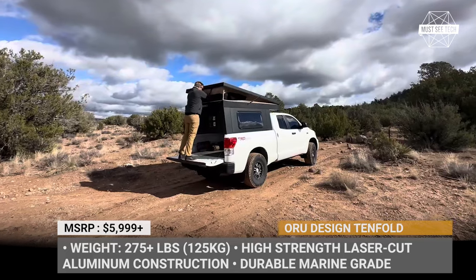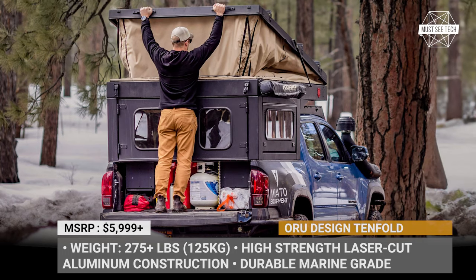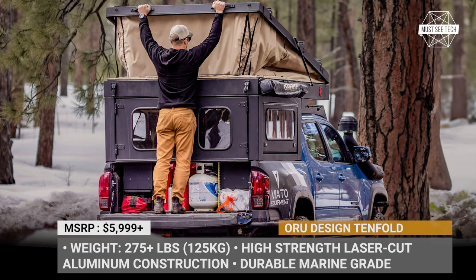The model offers three equipment levels — Weekender, Adventure, and Pro — with the flagship Pro getting rear-bound doors, plus access doors and windows on both sides.